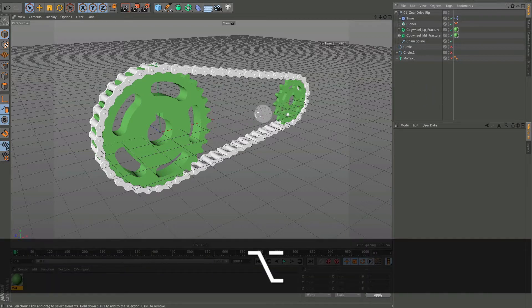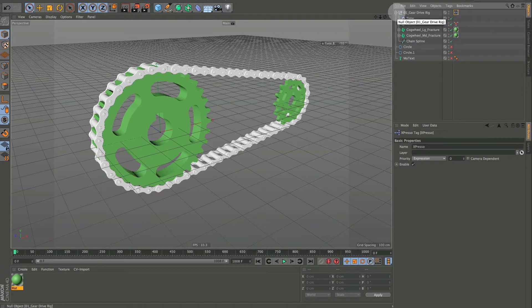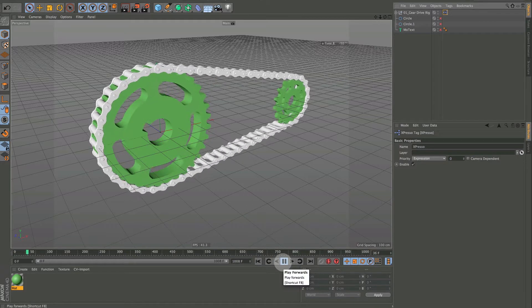Before we move forward, I want to take this XPresso tag and add it to the gear drive null, so that when we need to access it we don't have to keep digging down into the hierarchy looking for it. It'll be right there and it will not affect our gear drive at all.